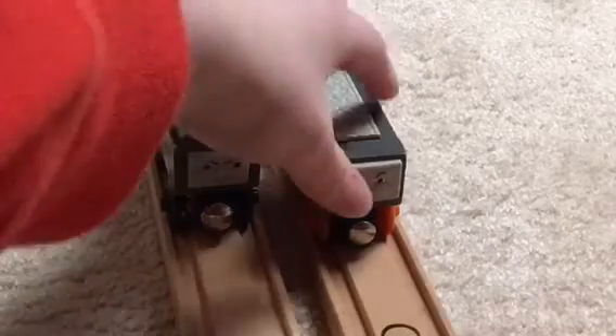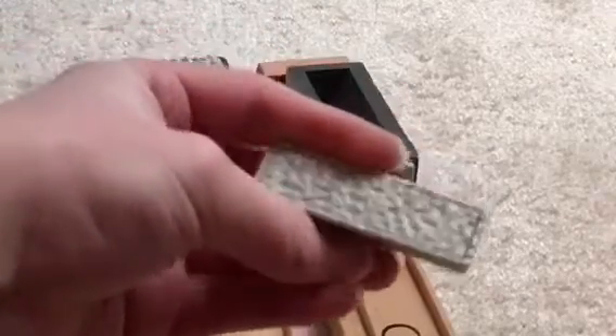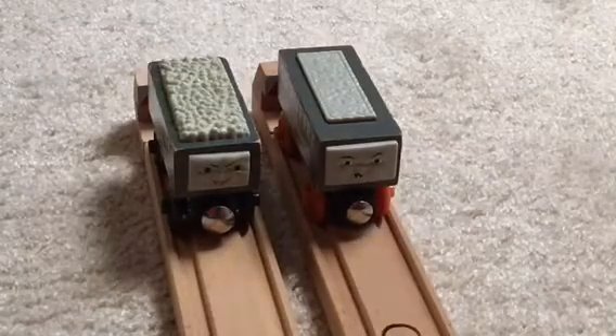I don't understand why they had to make the loads magnetic — I don't know why they made these magnetic, but it's alright in my opinion. So that's my discussion on Scruffy. Bye!